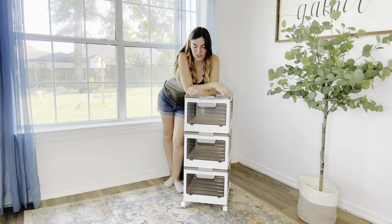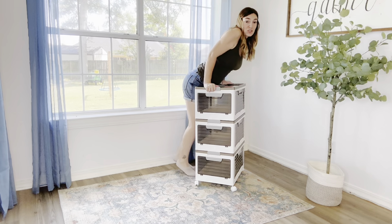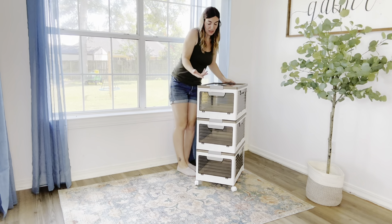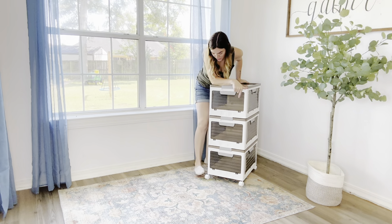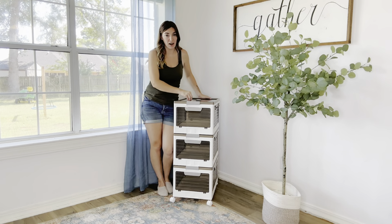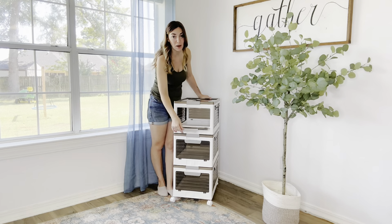Online it says this can hold 220 pounds. I'm 135 pounds so I'm going to try and put my weight on this and see if it holds me. That's super sturdy and it doesn't feel like it's going to give out or break at all — if anything was going to give out, I would have thought it would be these wheels. Overall, I'm so impressed with these stackable storage bins. Not only is this going to hold all of my craft supplies because of the large capacity, but it's also going to make it so easy to get them out when I need them.